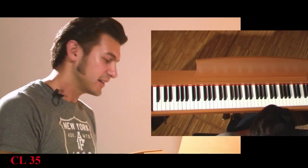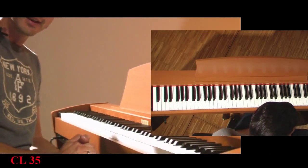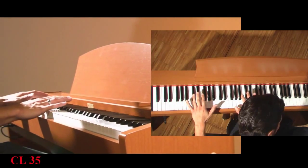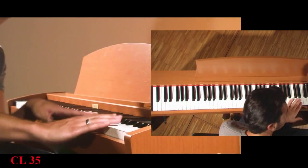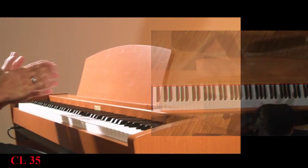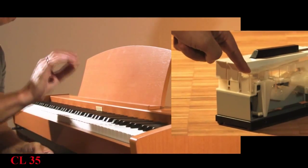The keyboard of the CL35 is a special feature. The lower part is slightly heavier. The keyboard is divided into four different weight zones, which allows me to play very precisely, as I am used to on an acoustic piano.